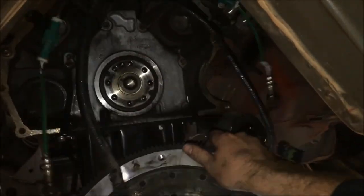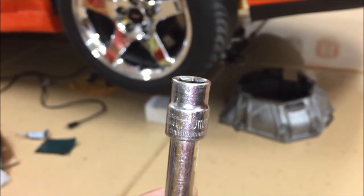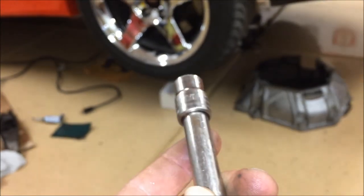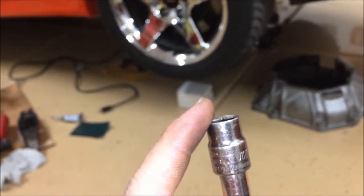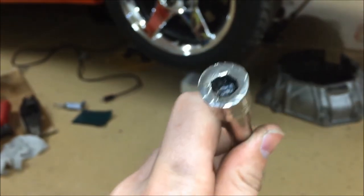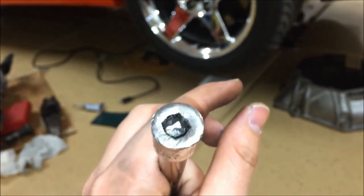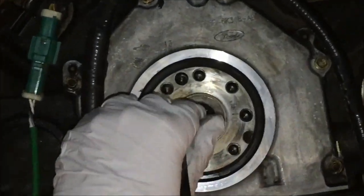A few taps on the back side with a rubber mallet and the flywheel comes right off. To remove the pilot bearing, I really like this 10 millimeter socket that tapers down — it's worked several times for me. What we're going to do is fill the pilot bearing full of grease, then stick this in — it fits perfectly — and pound on the back of this extension. By pushing in, it's going to use hydraulic pressure with that grease to push the bearing out. Fill that whole entire center area full of grease as much as you can.